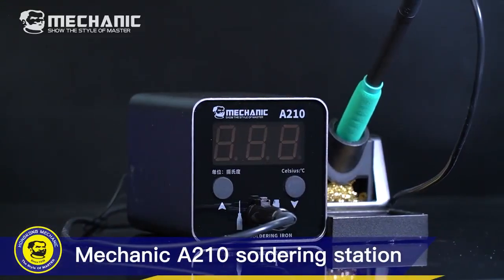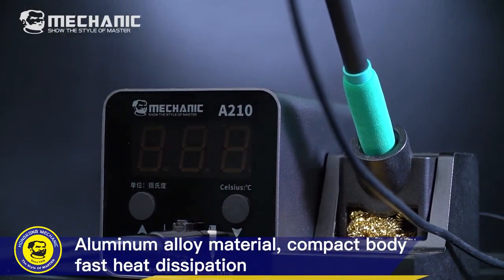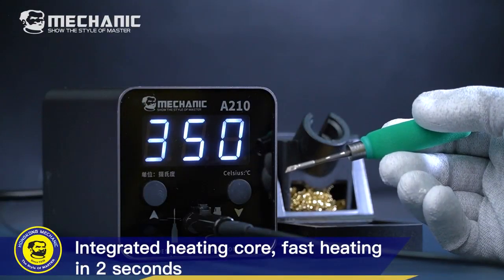Mechanic A210 Soldering Station. Aluminum alloy material, compact body, fast heat dissipation. Integrated heating core for fast heating in 2 seconds.